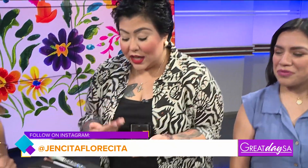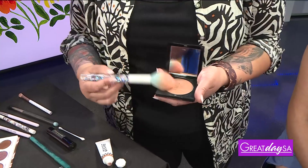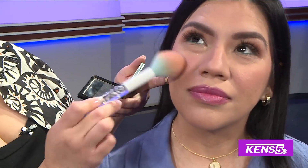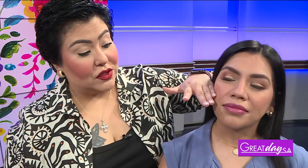Let me show you this cheek trick. I use a matte bronzer — a lot of times people say use something glowy, but this one is good too. The contour game is a little bit out, if you will. It's okay if you still contour, but I want to give a little bit of a lift here and go into the bottom of the cheek. You're gonna feel where your cheekbone ends right here — the meaty part is the globe of the cheek — that's where we place our blush.